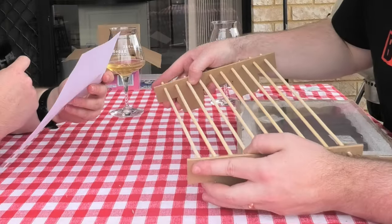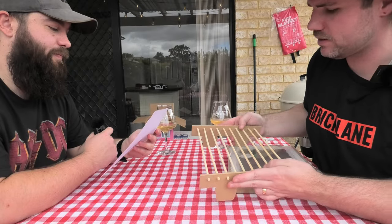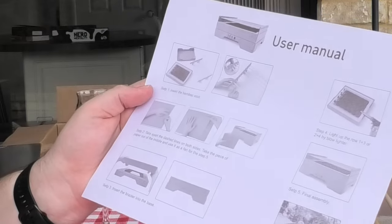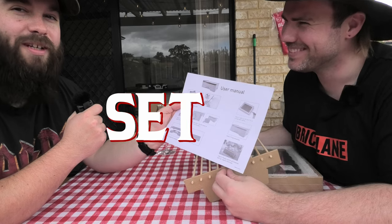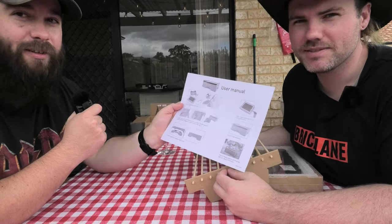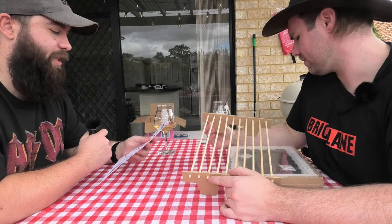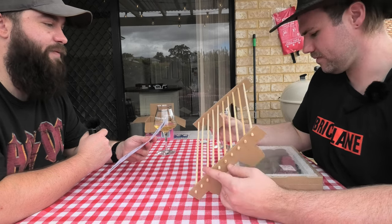How's that looking, boss? It's successfully completed step one. I'd like to point out that on the user manual, 'step' is spelt S-E-T-P, not S-T-E-P. Thanks, Kmart. Next step: we're going to take apart the dashed lines on both sides, take the piece of paper out of the middle, and use it as a fan for step five.